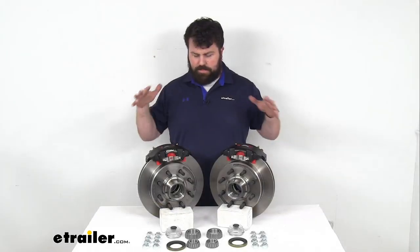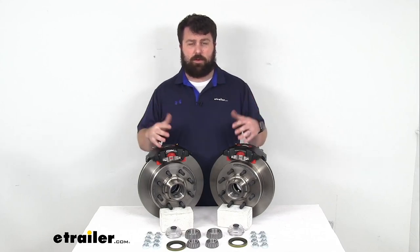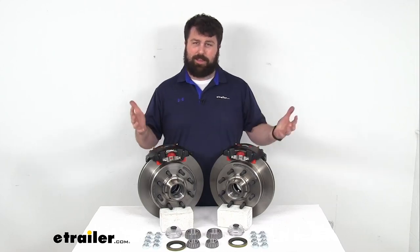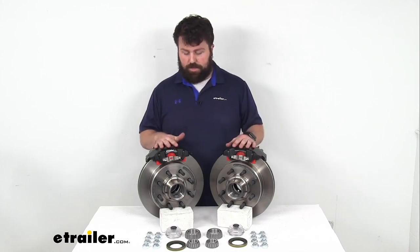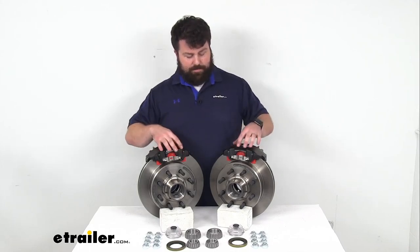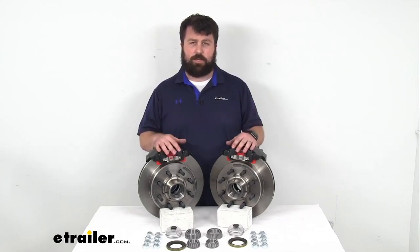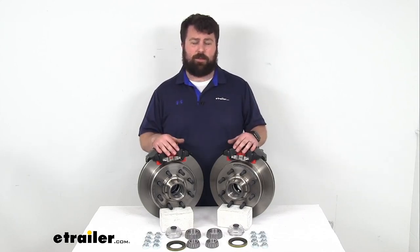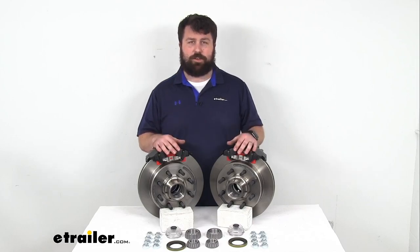So like I said, this is going to be a great upgrade over your drum brakes. It is going to take a little bit of work to put in those lines and a new hydraulic brake actuator, but I think it's going to be worth it. You'll be very impressed with the performance of the disc brakes on your trailer, and having that e-coat finish is going to make sure that these last a long time, especially in those environments. Again, if you are going to be in more salty environments I would recommend some of those other finishes. We do have other kits available with those other quality finishes, so just make sure you're getting the right one for your setup.